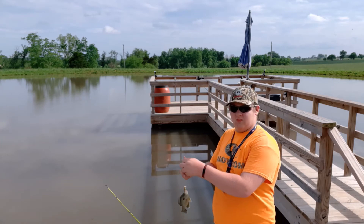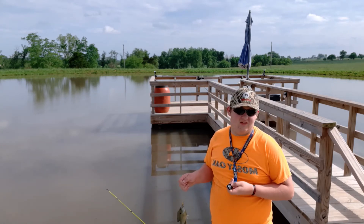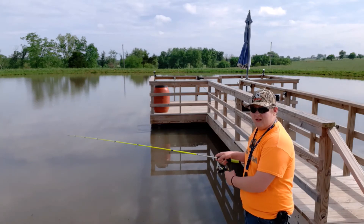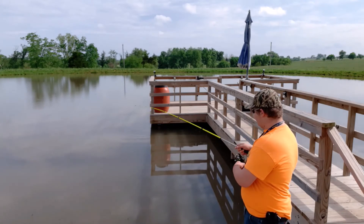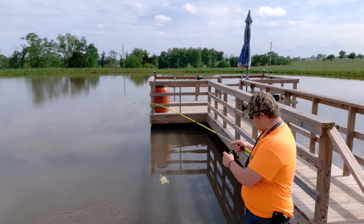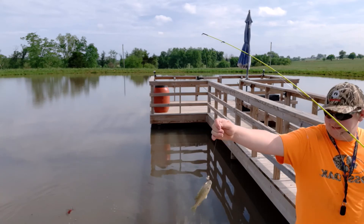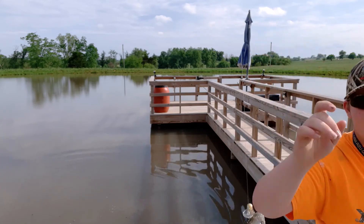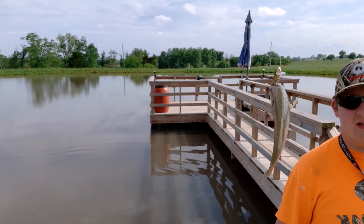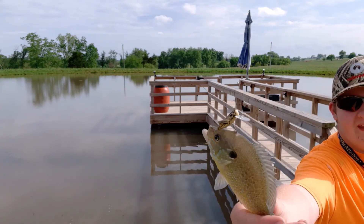We might try some diving later and see what happens. Alright guys, I think we've got another one — he seems a little bit better. Yeah, a little bit better fish, not big but an improvement. Look at that — caught him right on the top of the head.